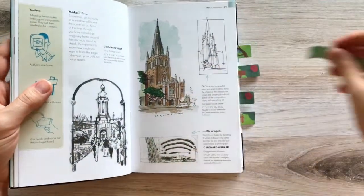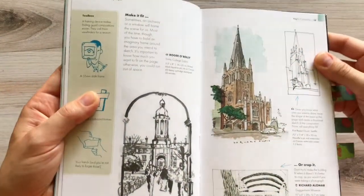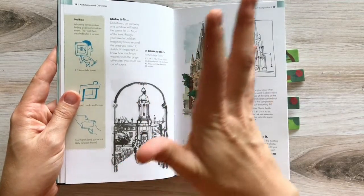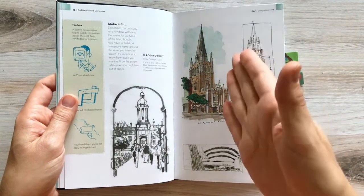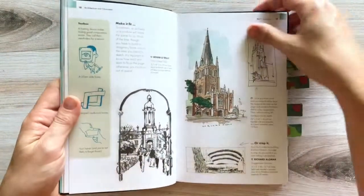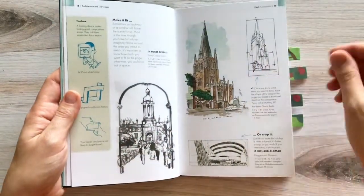One of the things I love is that alongside that, there are lots of examples of different artists' work, which is really helpful because it shows how you can use multiple styles or approaches to capture one scene. It helps you feel like you don't have to match a specific style in order to have your sketches be good. I love seeing the variety of artists' work shared in here.